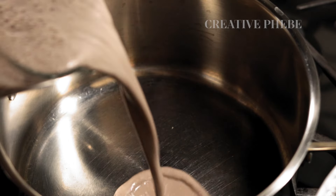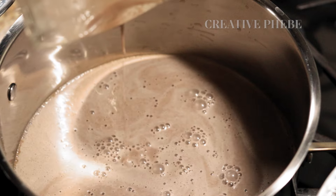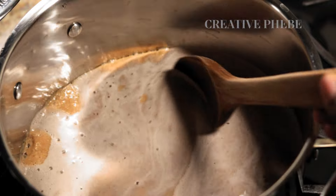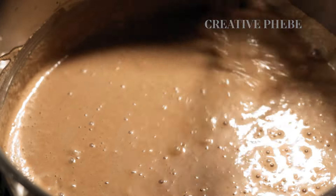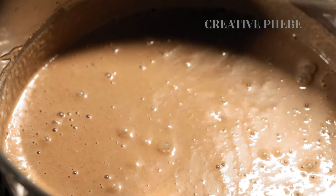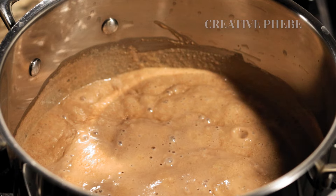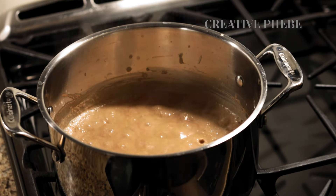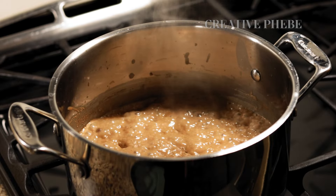This is a sustainable way to use every bit of the ingredients, especially the fiber content, instead of discarding them. Bring the milk base to a simmer for 10 to 11 minutes, stirring consistently with a wooden spoon or a whisk to prevent lumps from forming or the contents sticking to the bottom of the pot. If you have arrowroot powder on hand, you may use it too, since cassava and arrowroot have similar thickening properties.